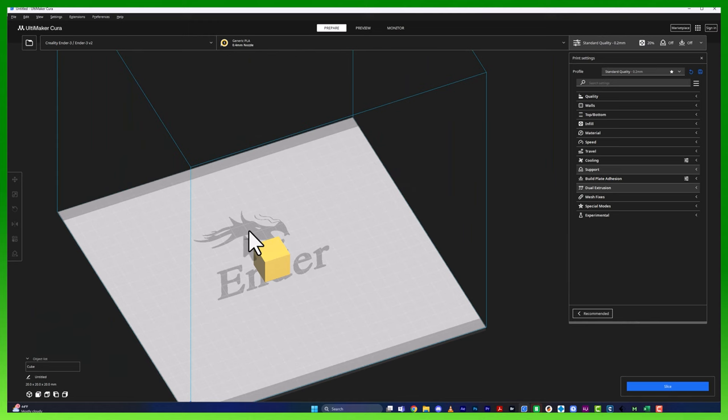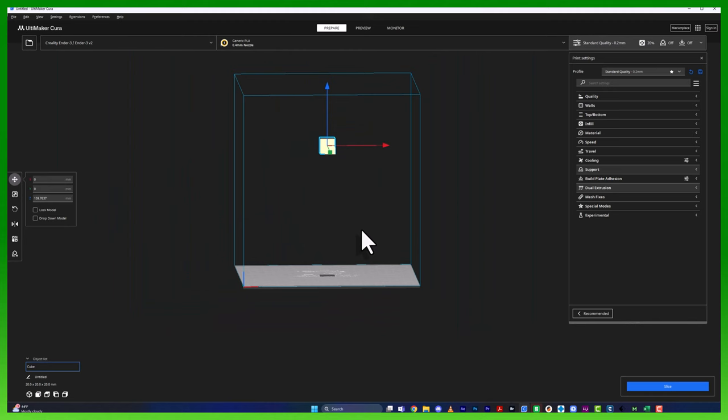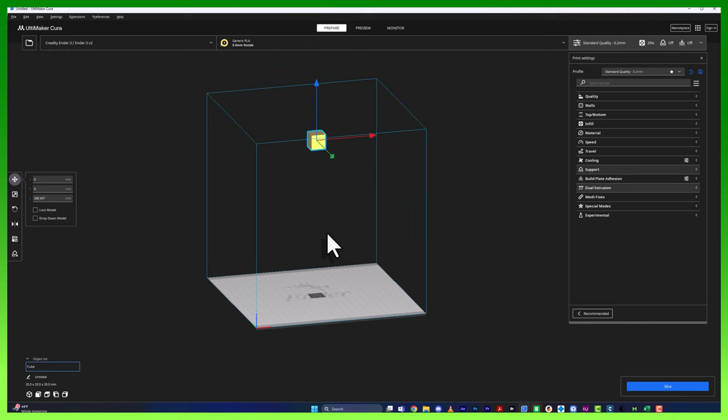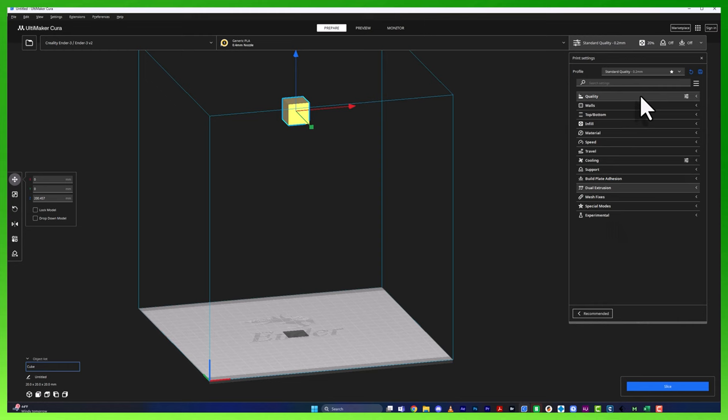We are now in Cura. I went ahead and threw in this calibration cube as our example, because we have to have something to support. I'll bring this cube all the way up. When you let go it automatically snaps to the build plate because in the move dialog box it says 'drop down model' and it's checked. Uncheck that, and now when we lift it up and let go, it stays in place — a wonderful floating cube. Now let's go to our settings panel. If you don't see all the settings, click the hamburger icon and click 'All' to display everything.